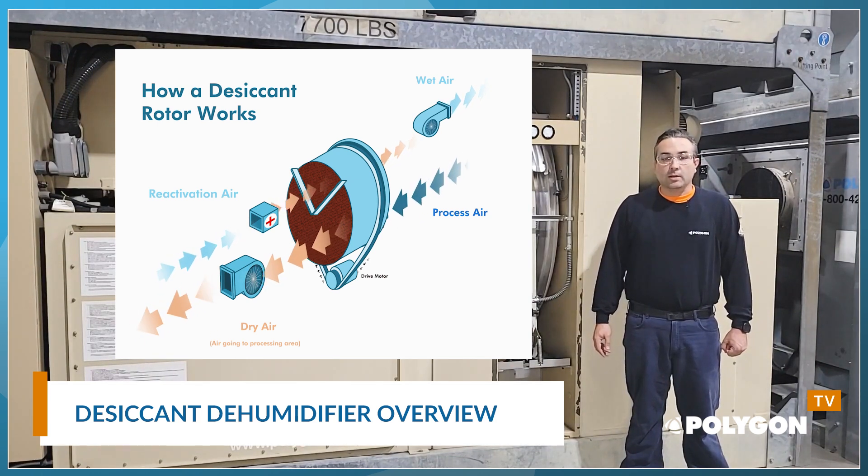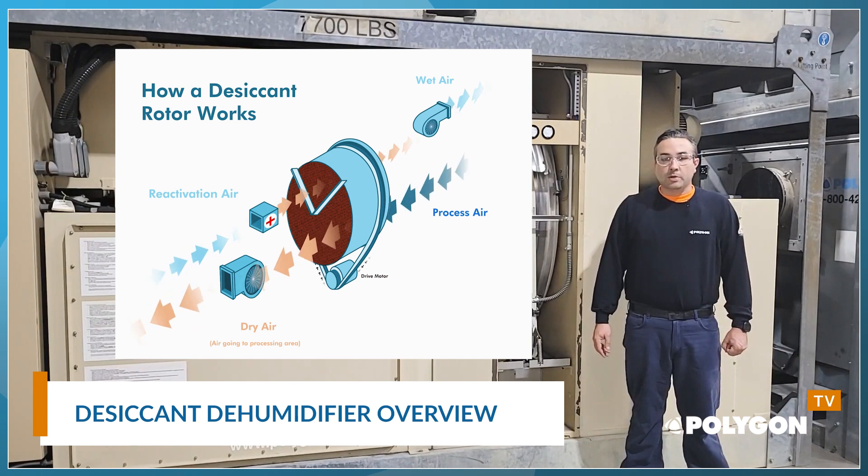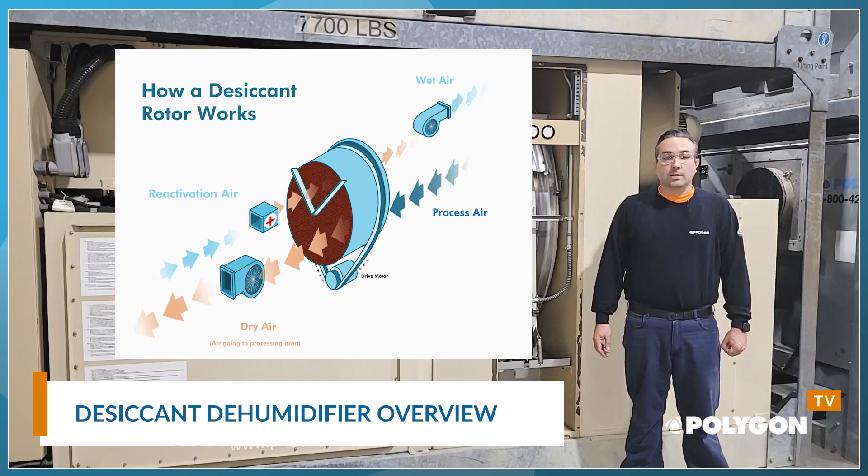Steam reactivation is also an option. The heated air moves through the desiccant wheel and captures the accumulated moisture from the wheel. The wet air is then discharged or exhausted outside.